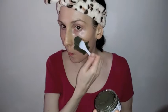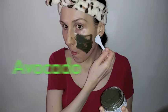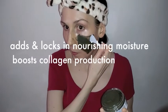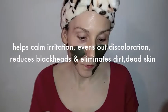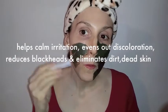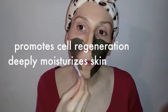I know this is because of high quality superfood ingredients in it, including avocado, green tea, and shea butter. More specifically, the avocado adds and locks in nourishing moisture and boosts collagen production, while the green tea helps calm irritation, evens out discoloration, reduces blackheads, and eliminates dirt and dead skin.